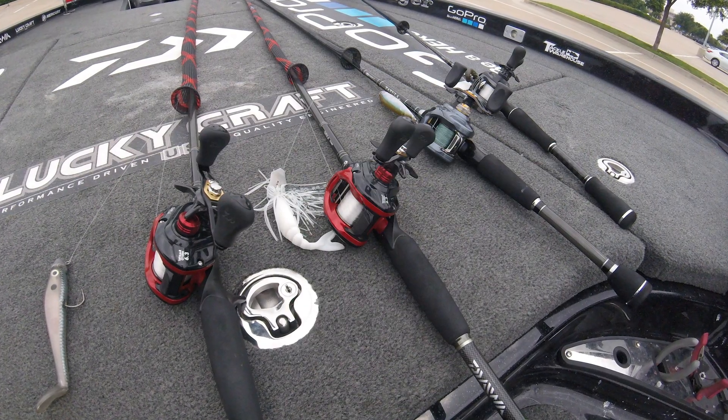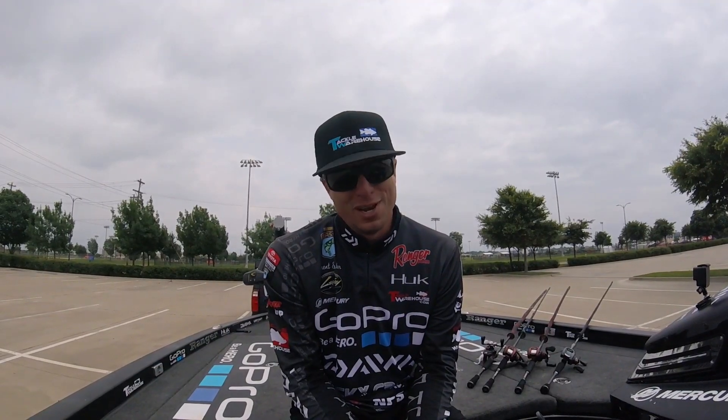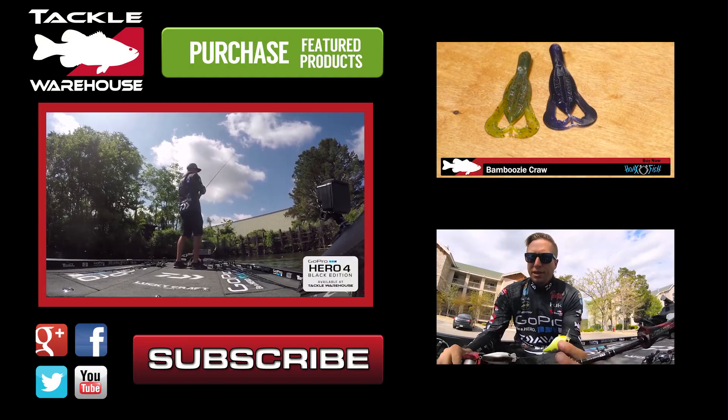All the stuff I talked about is on Tackle Warehouse — just click on the links below and you'll be on your way.